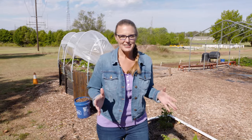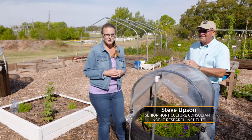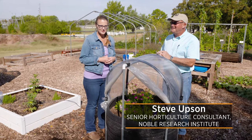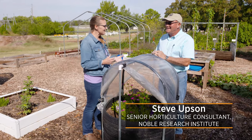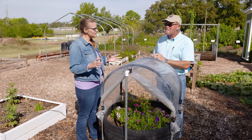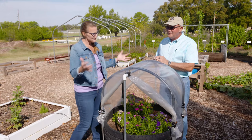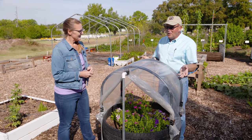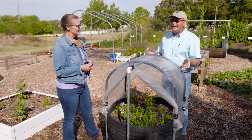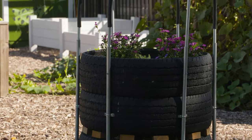We are back in our backyard garden with another raised bed idea. Joining us today is Steve Upson with the Noble Research Institute. Steve, you've been here several times and shown us different models of raised beds, but you've got another concept to share. This is an old idea we've just updated — stacking tires to make a planter. We refer to this as our modular planter. Each tire serves as either a base module or a growing module.